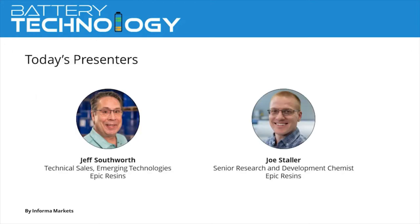Now on to the presentation: Why Switch Propreg E240 vs. Polyester on Peak Insulated Magnet Wire? Discussing today's topic is Jeff Southworth, Technical Sales, Emerging Technologies at Epic Resins, and also Joe Stoller, Senior Research and Development Chemist at Epic Resins. To learn about our speakers, visit the Bios widget on your screen. And now, Jeff, over to you.